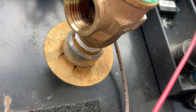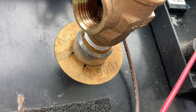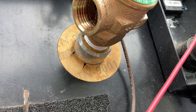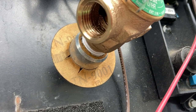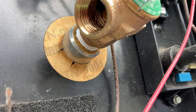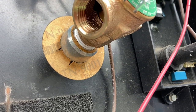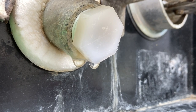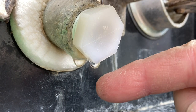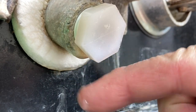Once we've got everything tightened down we can turn the water back on to get pressure. We'll open the pressure relief valve to let all the air out of the tank. Once water starts coming out of the pressure relief valve we'll close that valve, dry everything up, let it sit for a while, and then look for leaks. We did have a couple of small drips around the drain plug and the pressure relief valve, so we tightened those up just a little bit more.